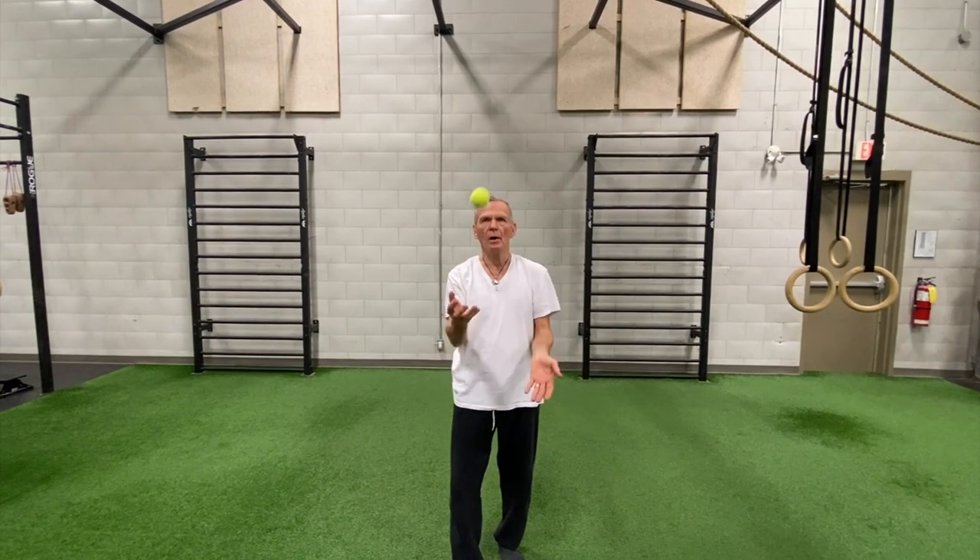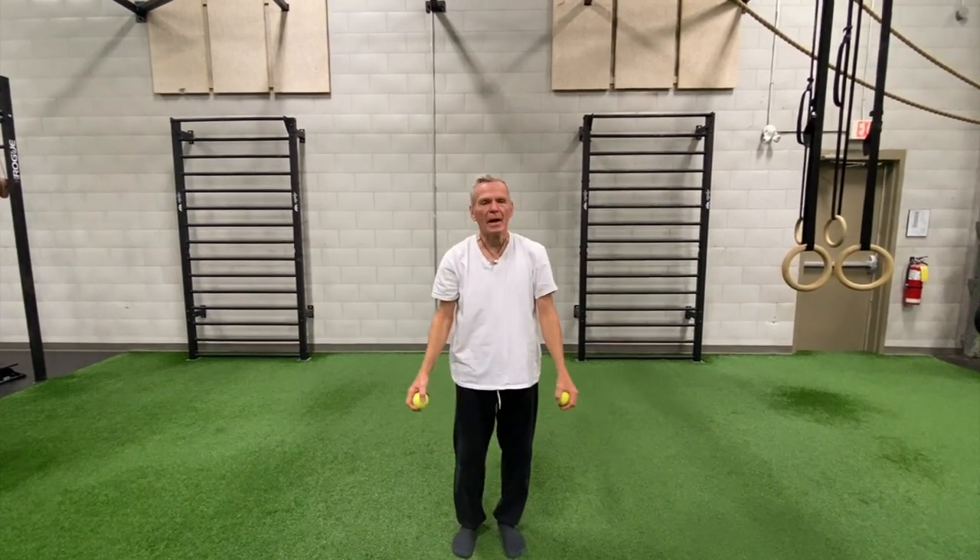So it's throw, catch, throw, catch, throw, catch. Then once I've mastered that, I'm going to use two.